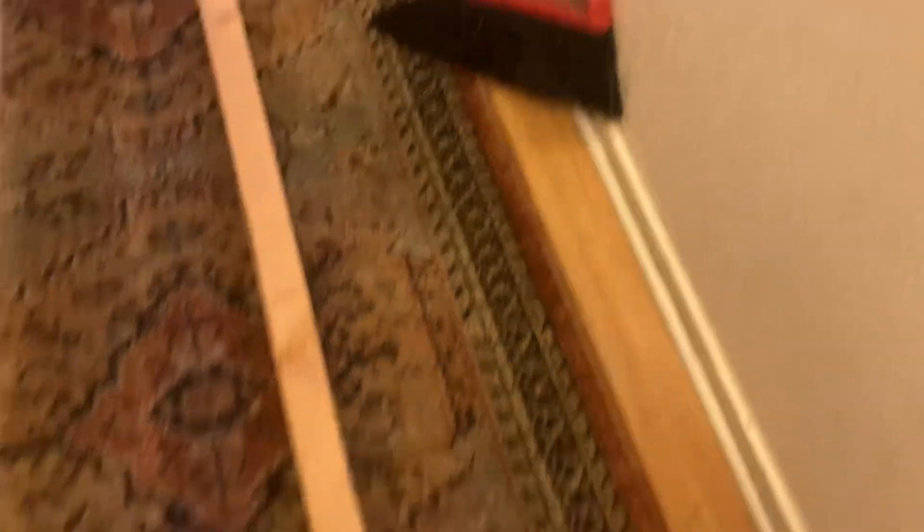And of course I have to sweep the whole house because it's a mess. There's all that clean up when you come home after camping too.